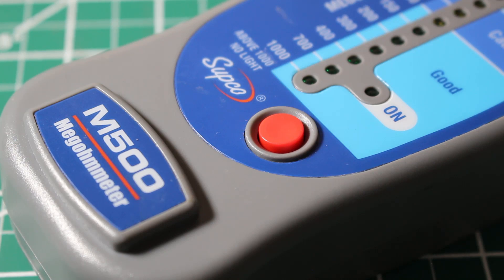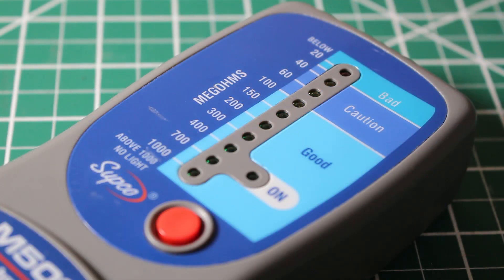The Subco M500 is affordable and without a doubt the easiest megameter on the market. This meter comes with two nine-inch leads with alligator clips at the ends and we only have one button to use — it really cannot get easier than that. On the right-hand side it tells us if we are bad, caution, or good, and on the left-hand side it represents our mega ohms. We get that indication through an LED light signal.